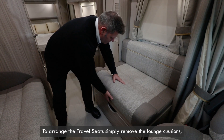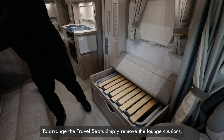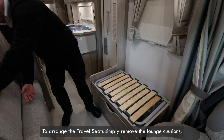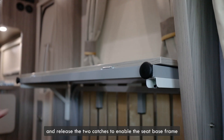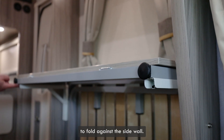To arrange the travel seats, simply remove the lounge cushions, raise the seat base frame and release the two catches to enable the seat base frame to fold against the side wall.